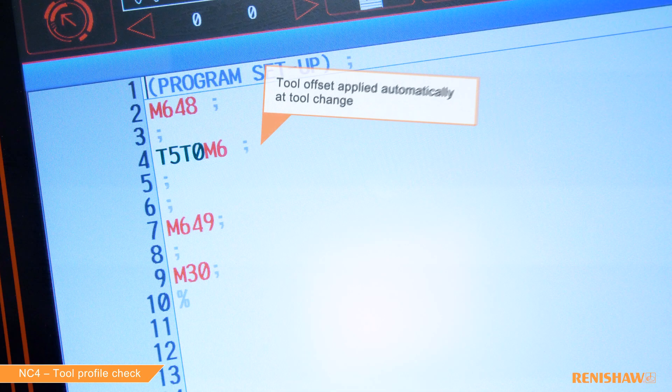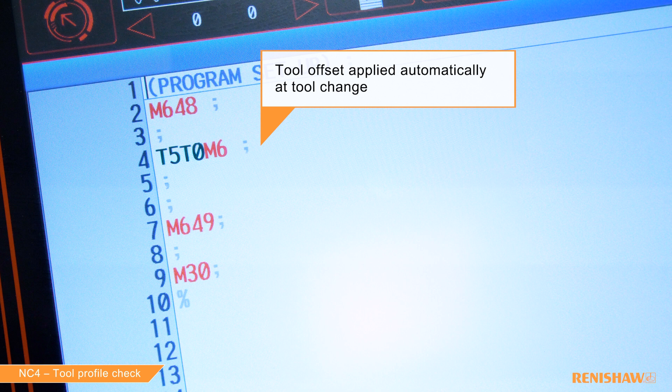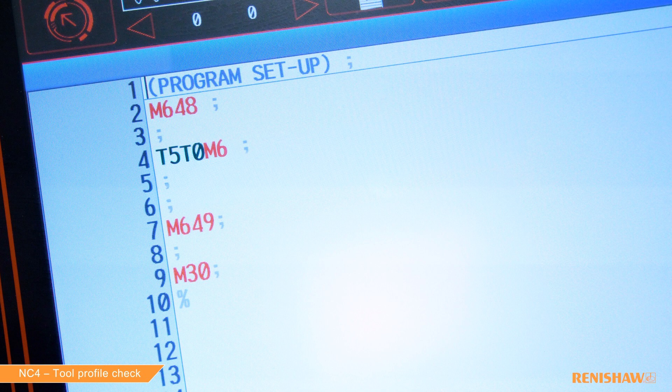This is probably the simplest check a customer can make. I've prepared a program, and you'll notice I've made the tool offset active before programming the cycle — this is very important. First, type in G65 P9865, which is the name of the cycle, then B1, which means we want to check inside the tool profile. If we wanted to check outside we'd use B2, and to check both inside and outside we'd use B3.